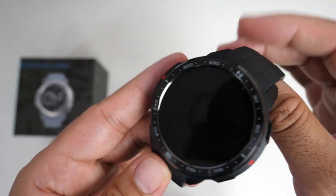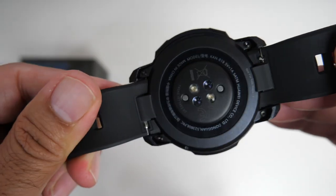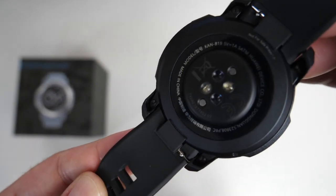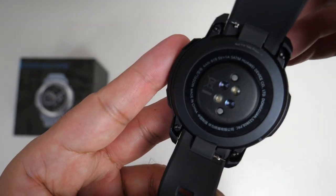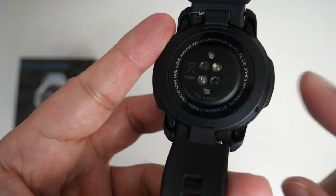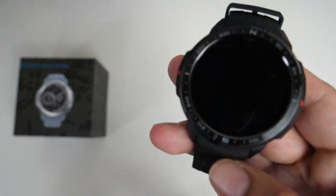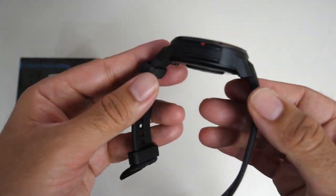The body is actually made from reinforced polycarbonate fiber, which means you have a lighter watch that feels more comfortable to wear, while still maintaining military-standard durability. In case you're wondering, the watch weighs 75 grams with the straps on.